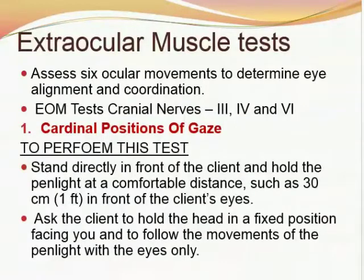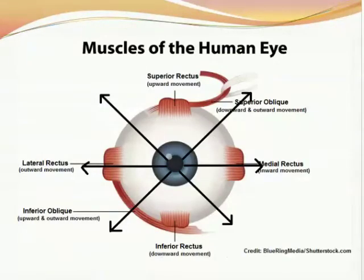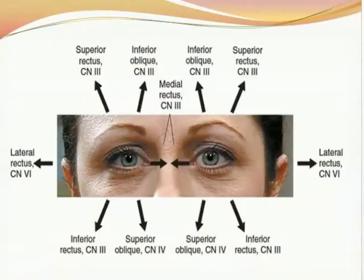Cardinal positions of gaze: to perform this test, stand directly in front of the client and hold the pen light at a comfortable distance, such as 30 centimeters or one foot, in front of the client's eyes. Ask the client to hold the head in a fixed position facing you and to follow the movement of the pen light with the eyes only. Move the pen light in a slow, orderly manner through the six cardinal fields of gaze — from the center of the eye along the lines of the arrows and back to the center. Stop the movement of the pen light periodically so that nystagmus can be detected.